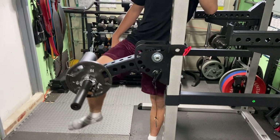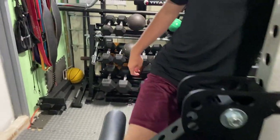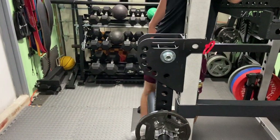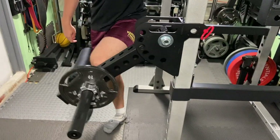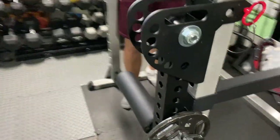Alright, support the wait for a second while I pull the pin out. Now switch to the left leg, yeah, do two more reps. Alright, that's it. So what we have here...